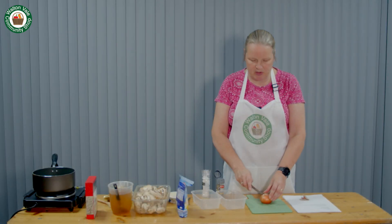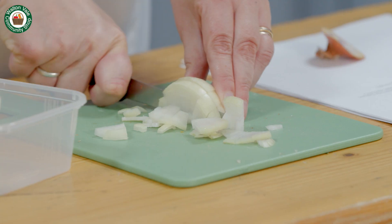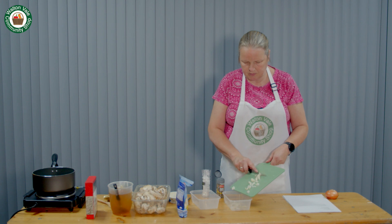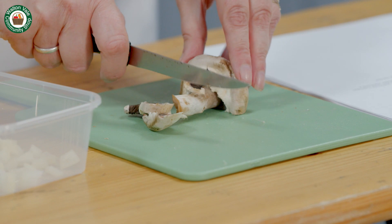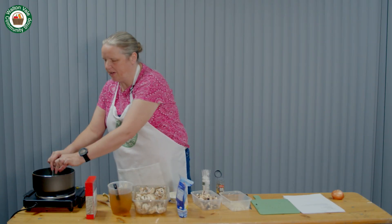We start by chopping the onion. Slice the mushrooms. Gently melt the butter in the pan.